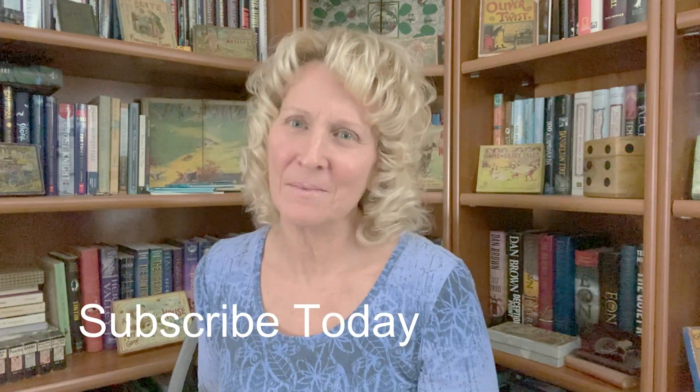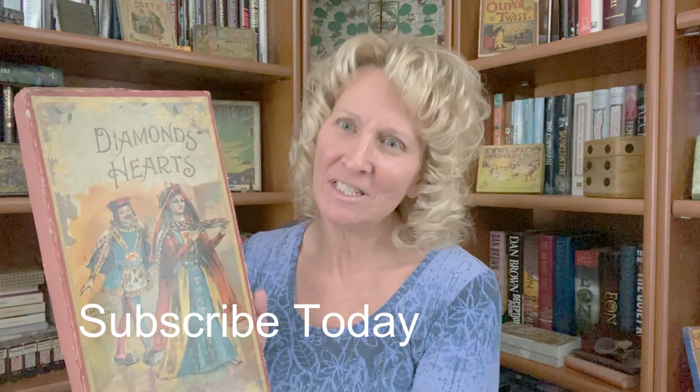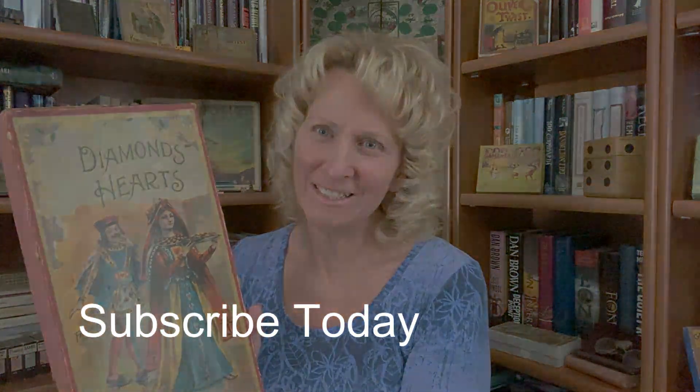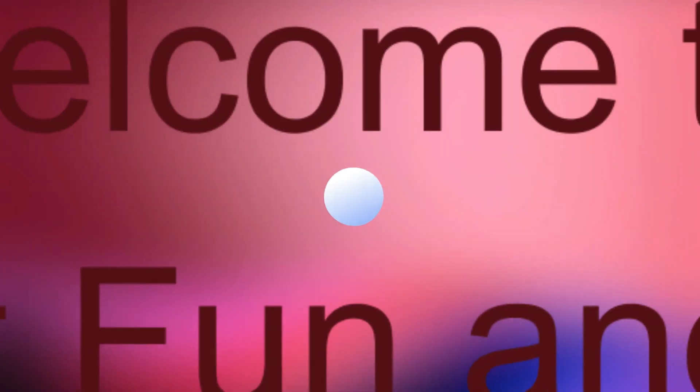Hi, welcome to All About Fun and Games. I'm Jenny. Stay tuned for the 1898 game of Diamonds and Hearts by McLaughlin Brothers. Diamonds and Hearts is a game for two players. It was published in 1898 by McLaughlin Brothers. Let's take a look at it and how to play.